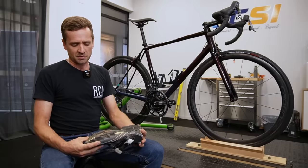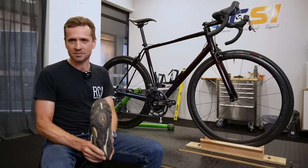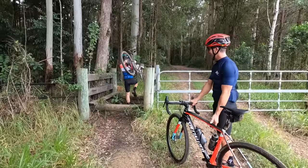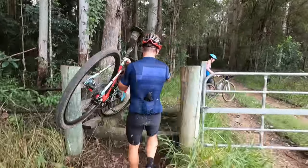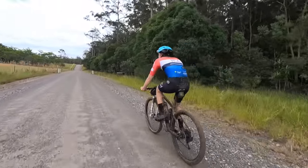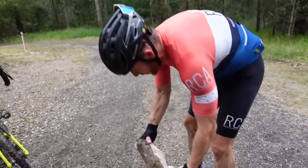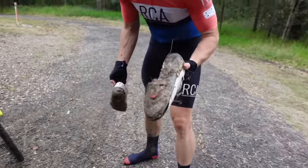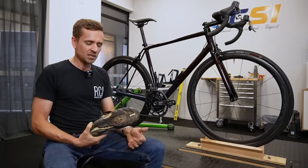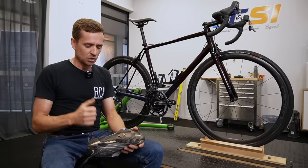The big positive people like about SPDs is that you can walk around in them. Neil notes that they're in the business of riding bikes rather than walking, so he doesn't take that as a massive positive for road cycling. However, for gravel riding or mountain biking it's a different matter — you're getting off the bike, pushing up steep hills, walking on rough ground. Speedplays, Keos, and similar systems clog up with dirt, whereas SPDs don't. But for a pure road cyclist who isn't putting their foot into sand, grit, and mud, that benefit is largely a non-issue.